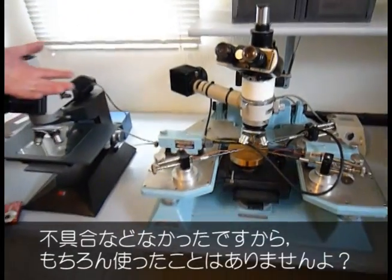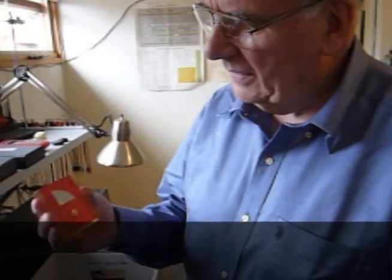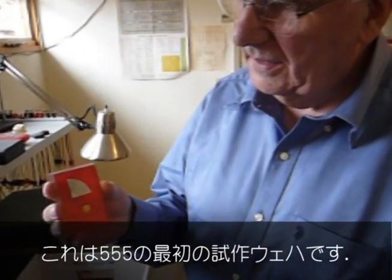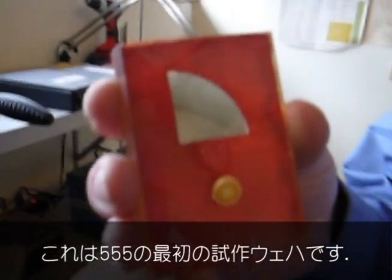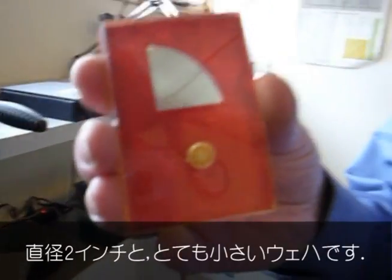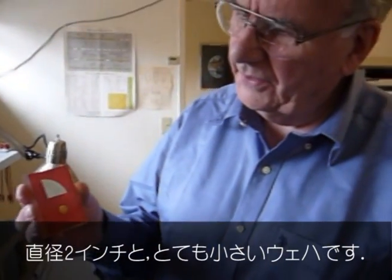Of course I never use it — nothing ever goes wrong, right? That's the original prototype wafer of the 555. The dimension was two inch diameter, very small wafer.